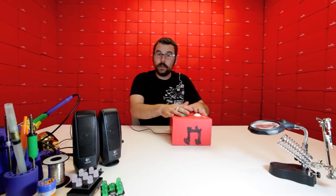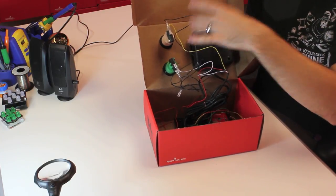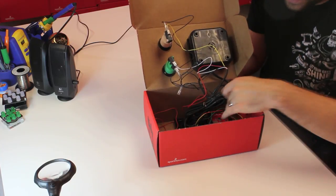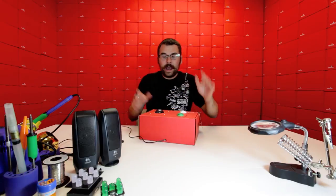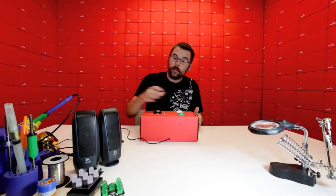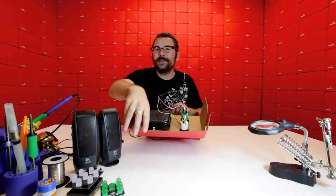What we've done is enclosed this in a box. We've got two arcade buttons hooked up to the left and right mouse buttons, and the trackball connected via PS2 into the Arduino. We're using the PS2 library with the Arduino, and we've got the musical instrument shield hooked up to some speakers. When we spin the trackball, it plays notes — higher notes one way, lower notes the other. It goes louder or softer, and the two buttons change whichever instrument we want to play. Let's power it on and see what it sounds like.